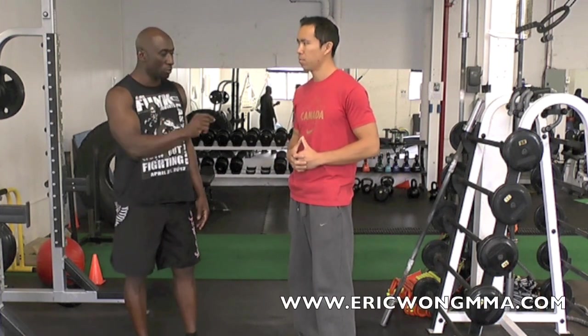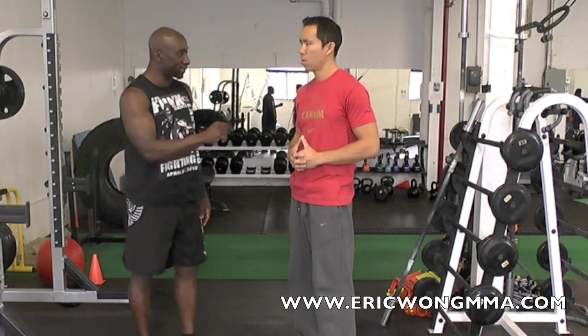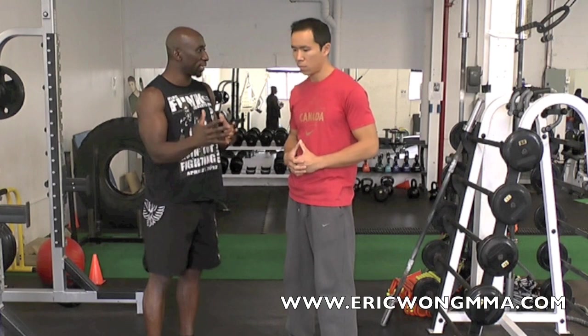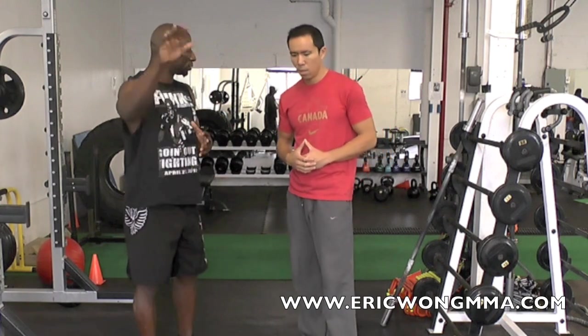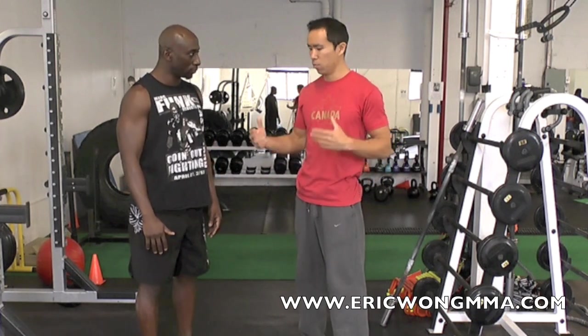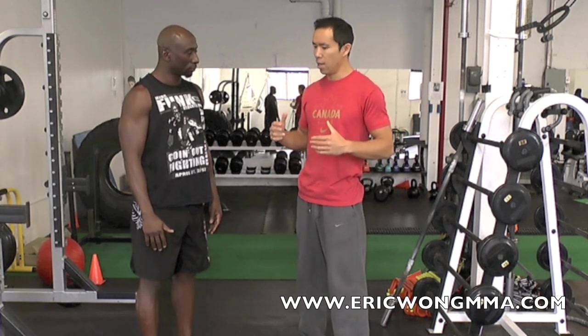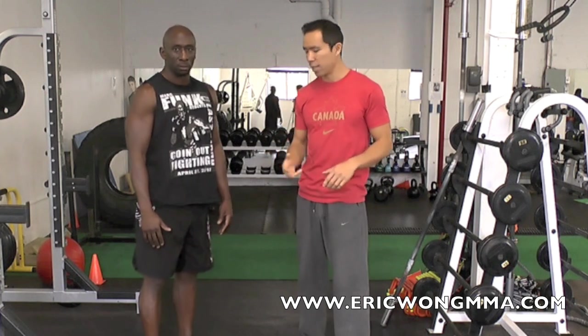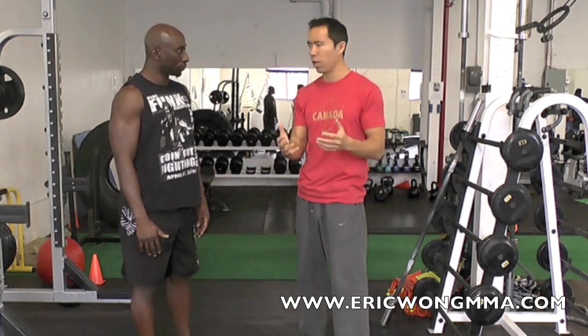Just one last thing — can you talk about the results? I had a couple of guys as beta testers. I basically had them measure how high they could kick on a heavy bag, tape it off, measure how high that was. After two weeks of doing the program I gave them, they were gaining anywhere from four to seven inches on various kicks.